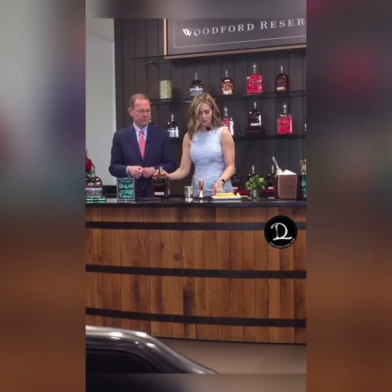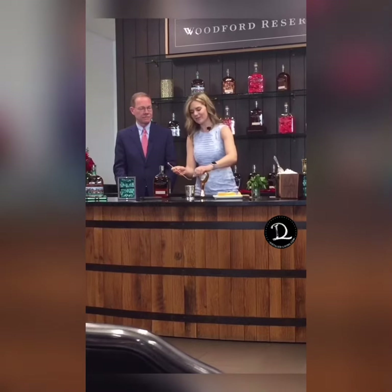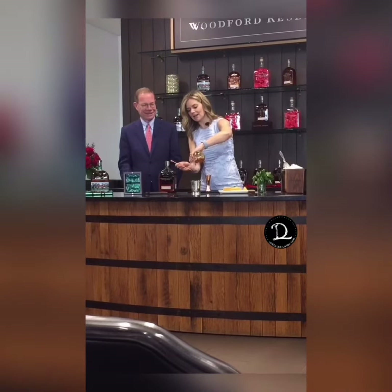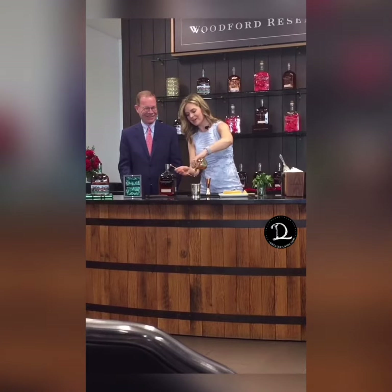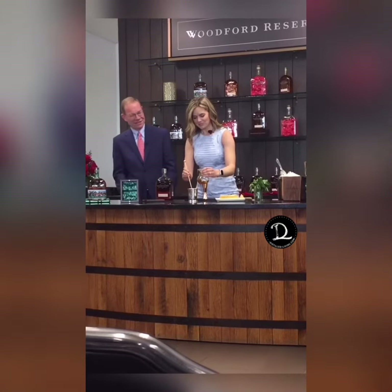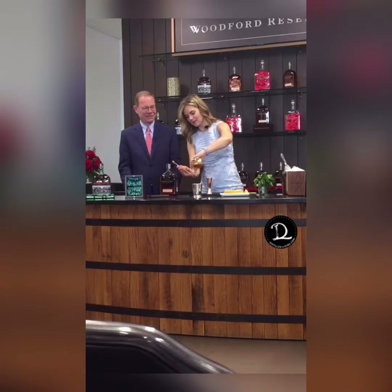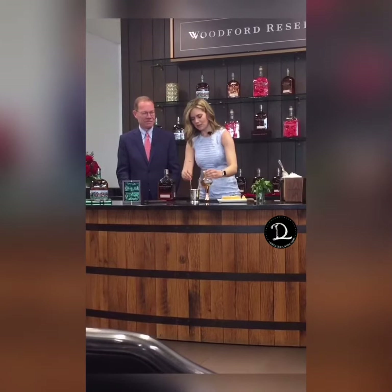Now we're going to have two bar spoons of our Inspired Honey Sweetener. I'm going to pour that right in there. Slow and steady — wins the race sometimes, maybe not in the Kentucky Derby. A little more. Patience. There we go. Put that in there.